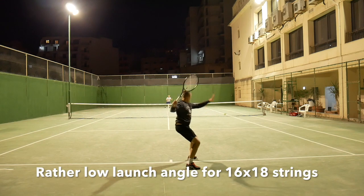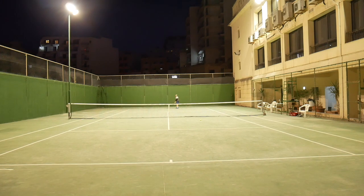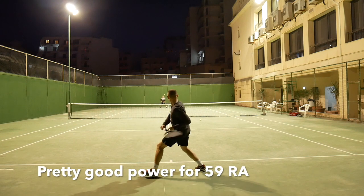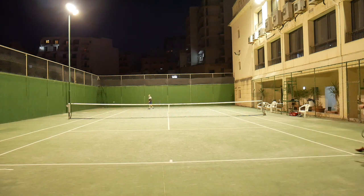I thought the flex rating of RA 59 would make it hard to hit heavy serves, but here I was gladly wrong. I was actually impressed by the power level of a racket with a high flexibility rating and a thin beam. It was really easy to whip up some healthy racket head speed and I enjoyed pinpoint target control with this racket.